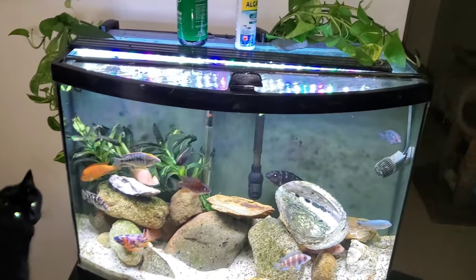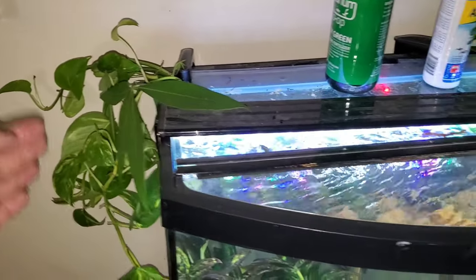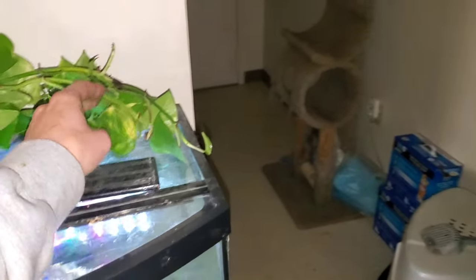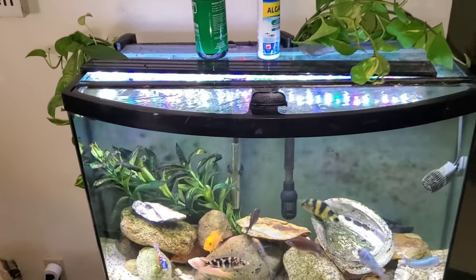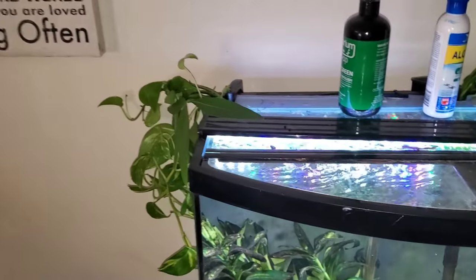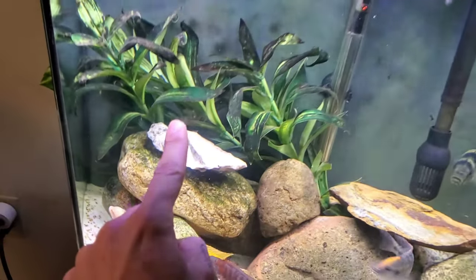We'll start with the African tank. The only thing we had ever planted in this is some pothos — whatever you want to call it — and like a good 75% of that didn't make it. It was just clippings that we cut off of these plants here. We just cut clippings and put them in the tank and about half of them started to grow roots, which is cool. These are still fake plants.